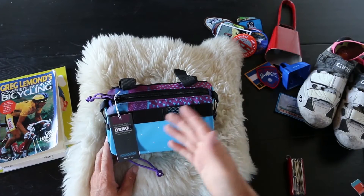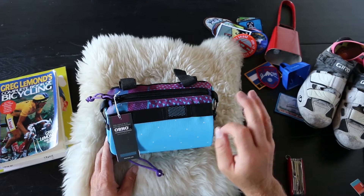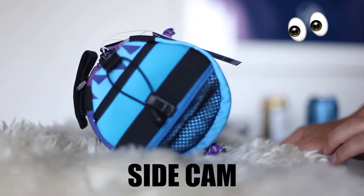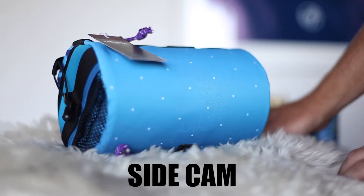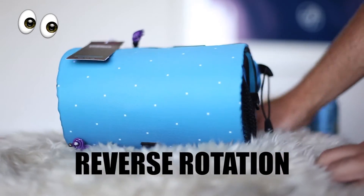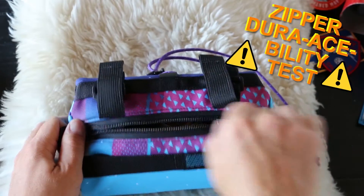Now you think that the front is good looking? Wait until you get an eye full of the side. I know what you're thinking — it's va-va-voom. But let's take it up a notch.